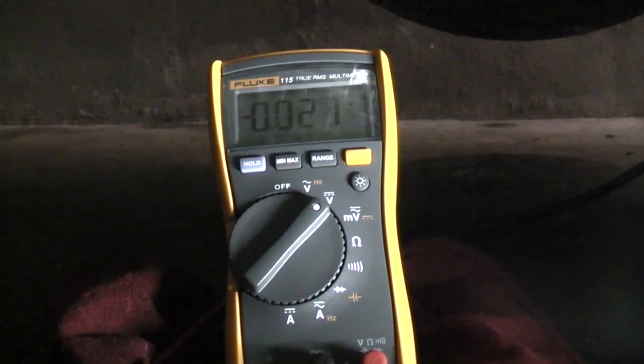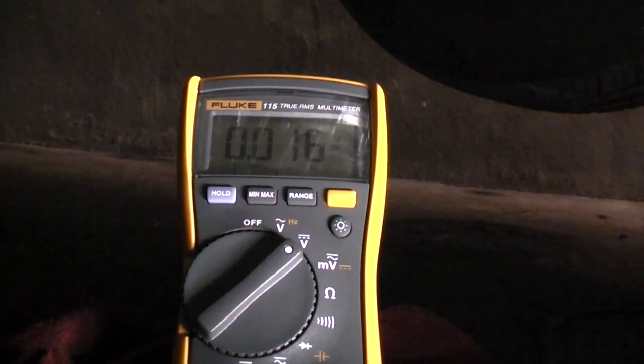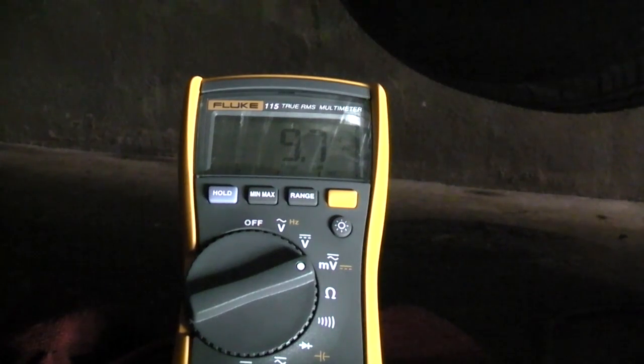Once I restore the connection, it's stable, and when I shake the leads, nothing happens. Now that's the reading with the key on, but that means nothing to me because the circuit's not loaded. I'm going to start the vehicle up and you definitely will see that increase. What you're looking for on a sensor ground is 100 millivolts max. Anything higher means you have excessive resistance on the ground wire. It's actually 10 millivolts — I switched the scale, you can see it's around 9-10 millivolts. That ground is good.